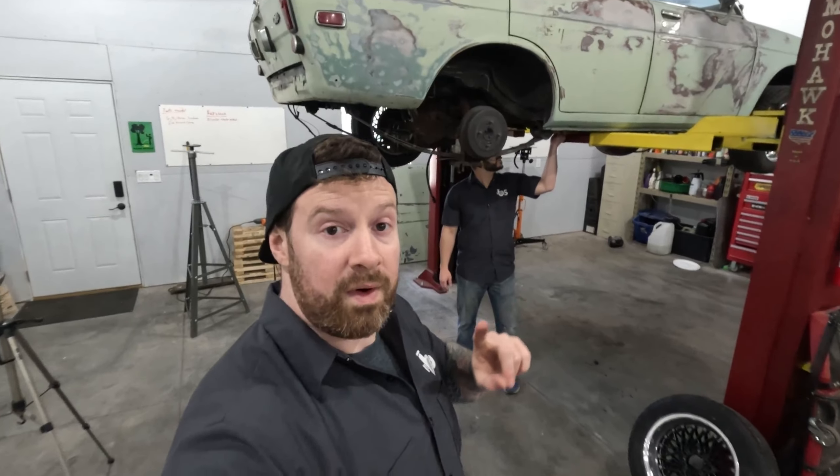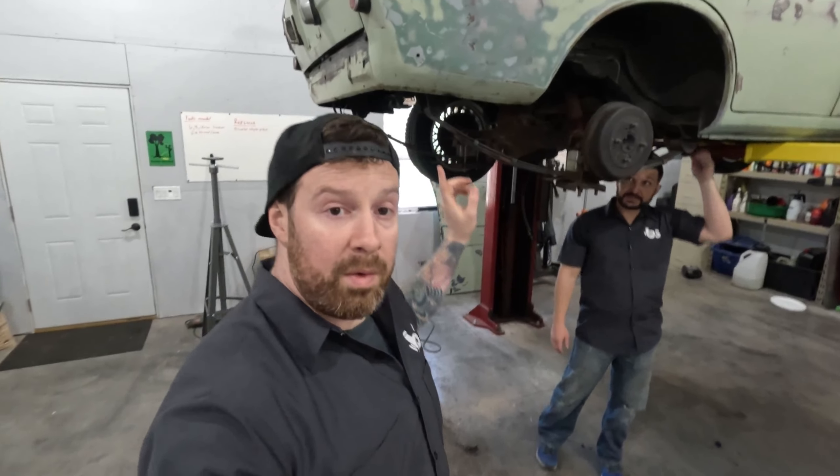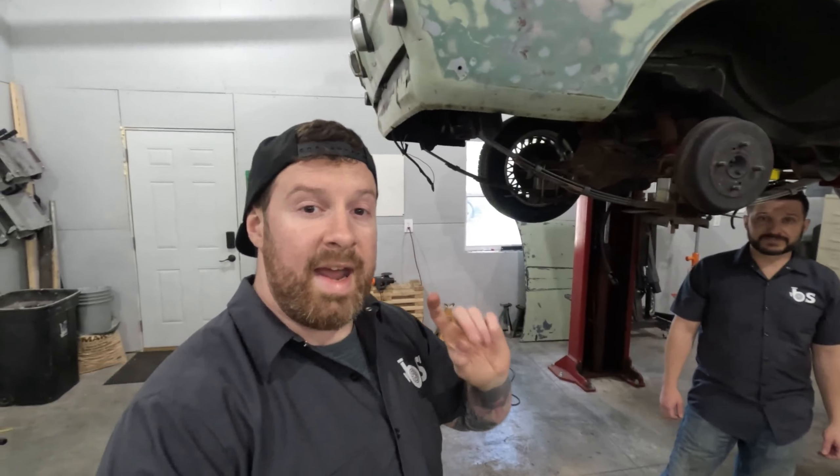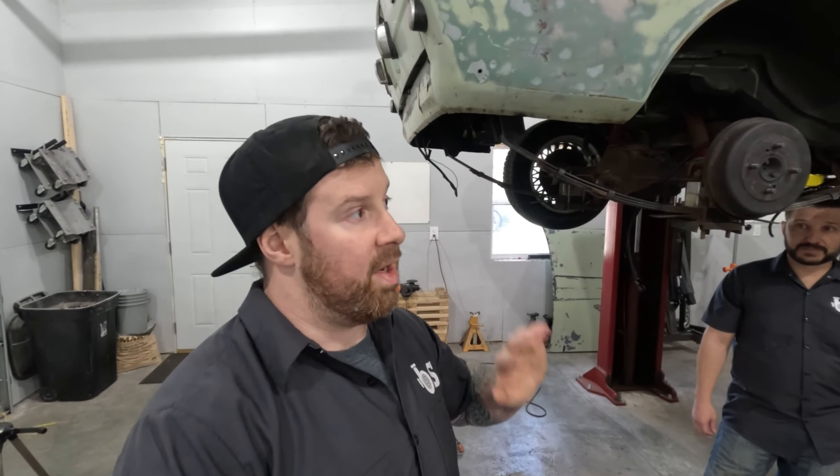We have a ton of work to do on the car today. Power Tour is fast approaching. I called in reinforcements — the heavies are here. So we're going to dive right in, get to the fuel system. I'm going to run a new return line. I got more fuel hose fittings that just came in. We're going to remove the existing fuel feed line to get more room to fasten stuff. And then after that, I think we're on to throttle pedal, maybe downpipe, etc. So stay tuned.